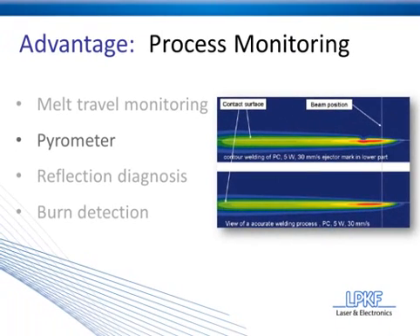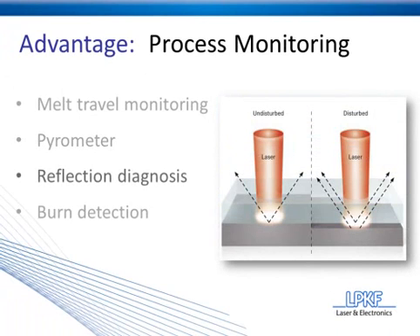The third process monitoring technique is reflection diagnosis. As laser energy strikes the plastic, some of it's going to be reflected, some of it's going to be absorbed, and some of it's going to be scattered. The reflection diagnosis technique measures the amount of reflected light from the surface of the application.